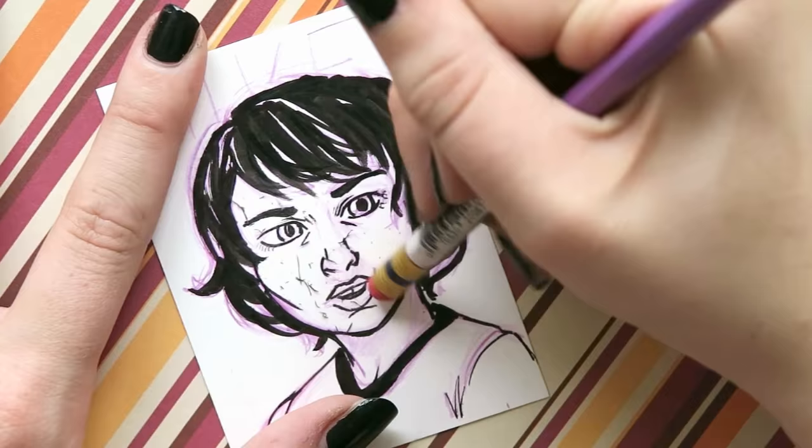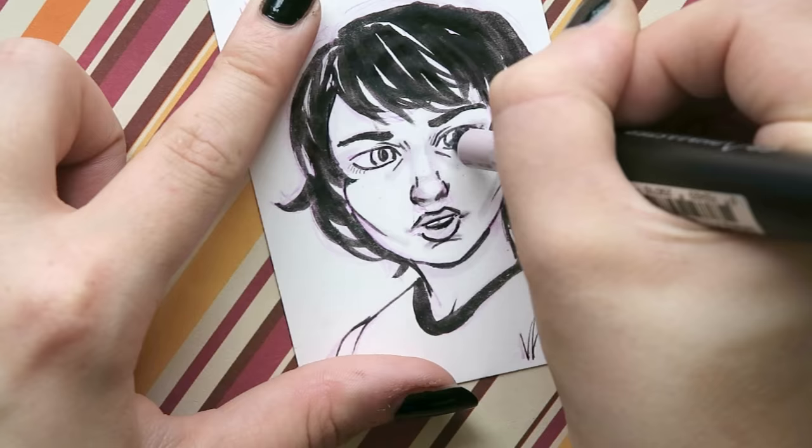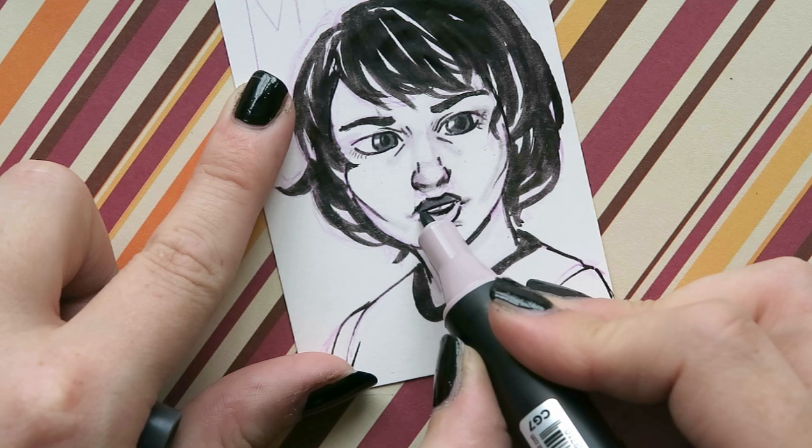Now I'm using my Graphic Master markers — a grayscale set that I got in a Scrawler Box. If you want, you can check out some of my Scrawler Box videos. I haven't really used these since the Scrawler Box, so I thought maybe I could try and use them with this Inktober drawing.